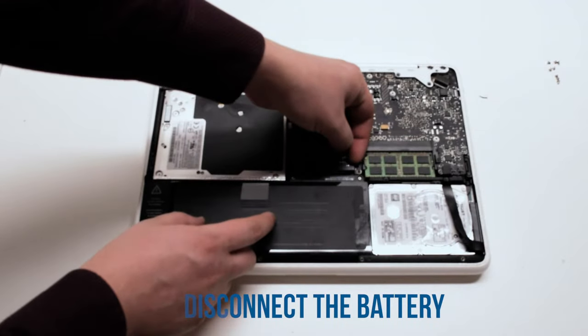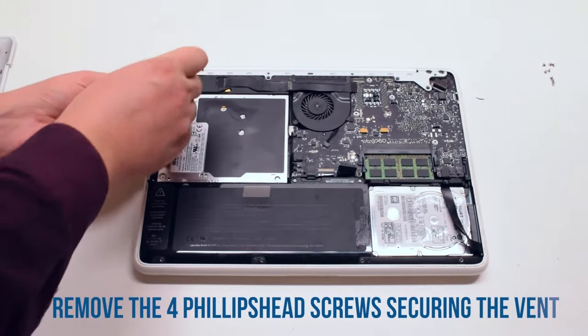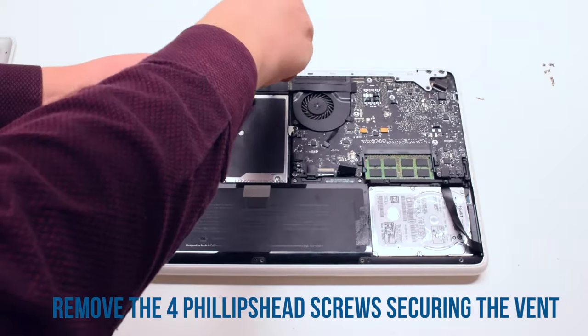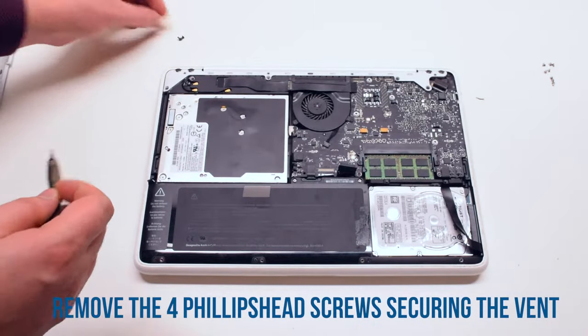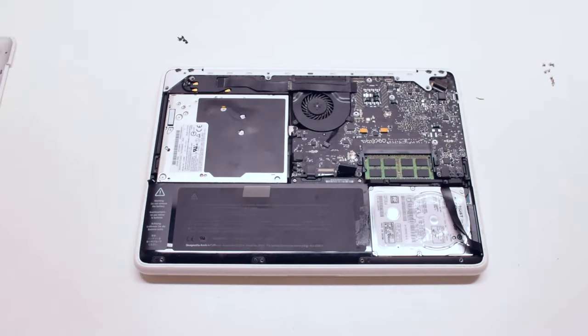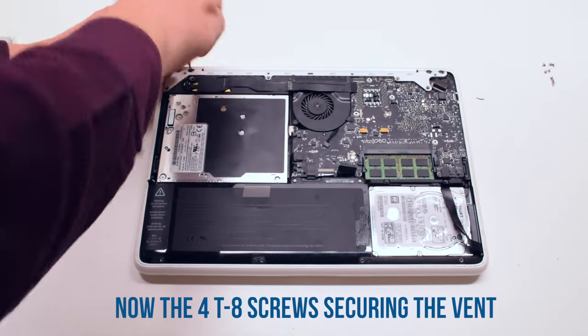Disconnect the battery. Start off by removing the four Phillips head screws that are holding down the vent. Next, remove the four T8 screws that are in the rear of the vent.